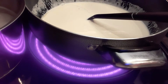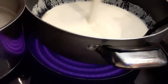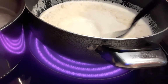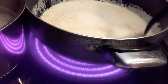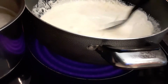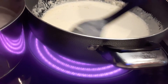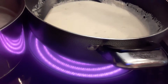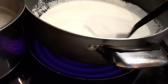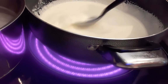Then I'm going to add a one-fourth cup of parmesan cheese. The parmesan also helps the sauce thicken. Now if you guys don't have heavy cream, you can replace it with cream cheese. Sometimes we just don't have heavy cream available, but if you have cream cheese you can use that instead.